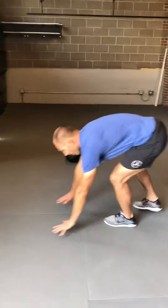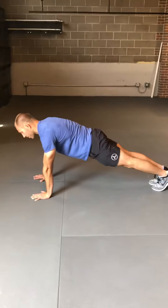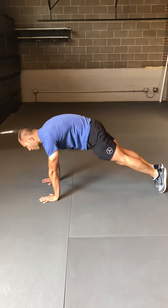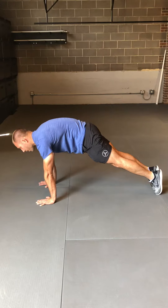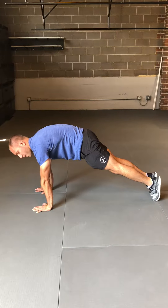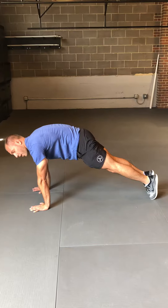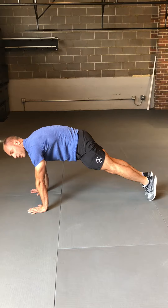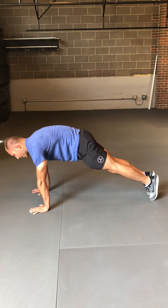So if you check me out this way, a standard plank might look something like this. In a hollow plank hold we're going to shift forward and we're going to just create that hollow position where my toes sort of end up being pointed, my belly button is tucked in, my lumbar spine is pressed up towards the ceiling, and I am super engaged like I'm trying to flex my six. That is a hollow plank hold.